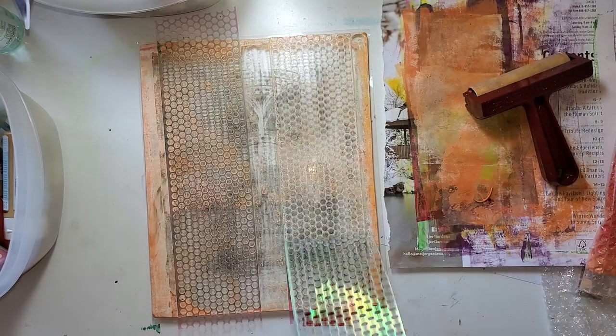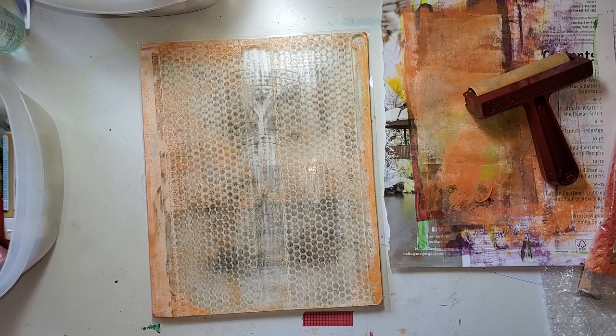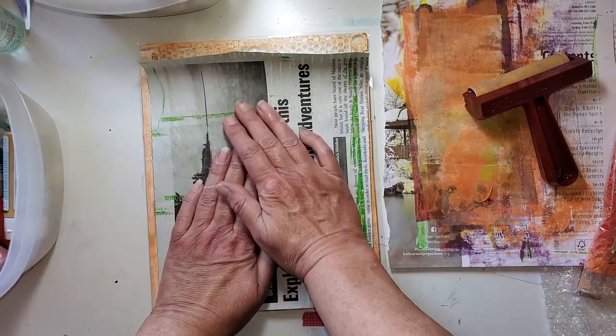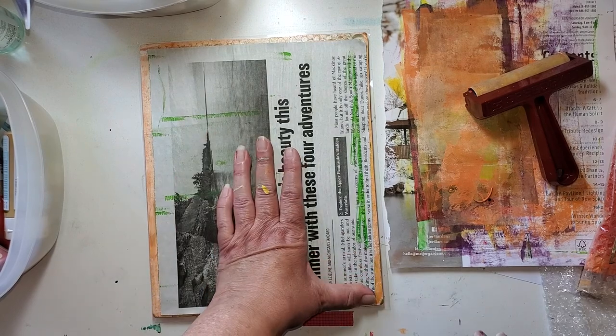These don't get ruined by paint. I'm grabbing another one — this one. Orange and green. That says fall, doesn't it? But let's see if we can pick up some more of this orange.